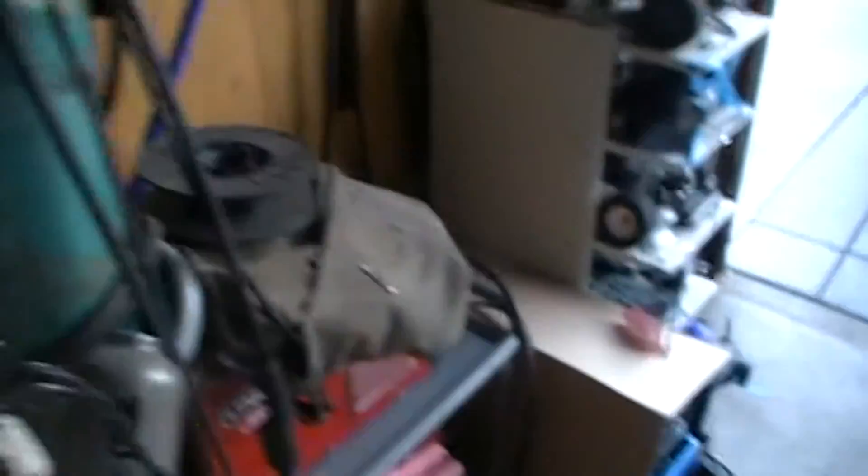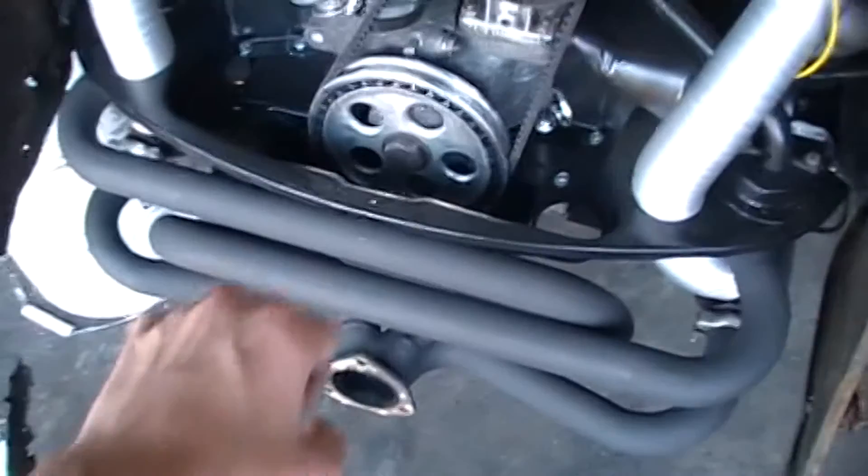Then you start drilling. Once you drill out all the spots — and there are even spots on the inside that connect to that, connect to that, and that — once you drill all of them out, it'll take a little force.